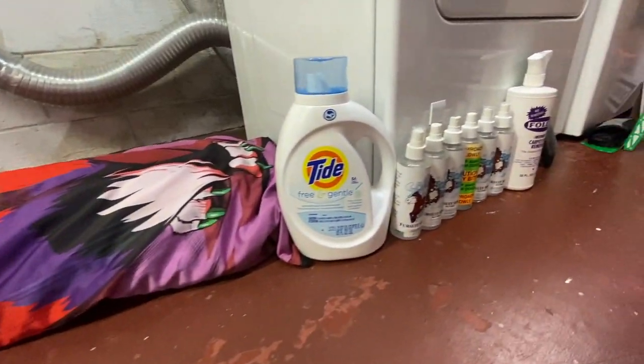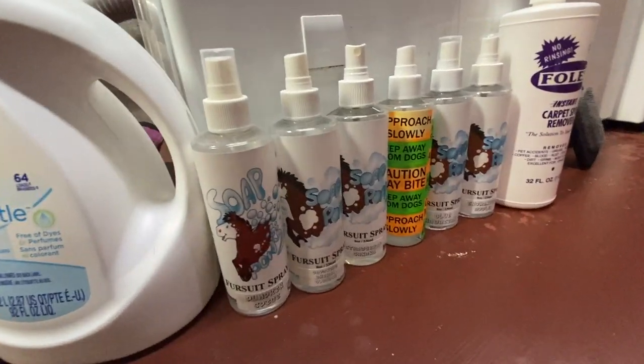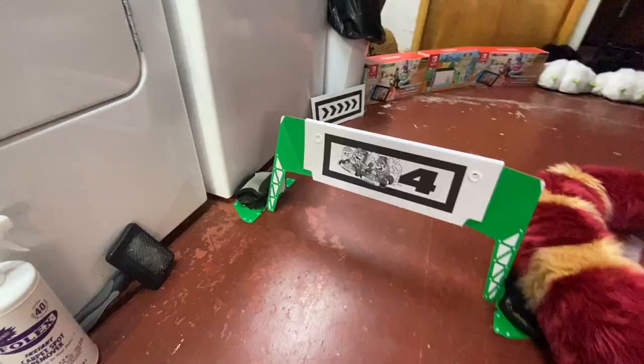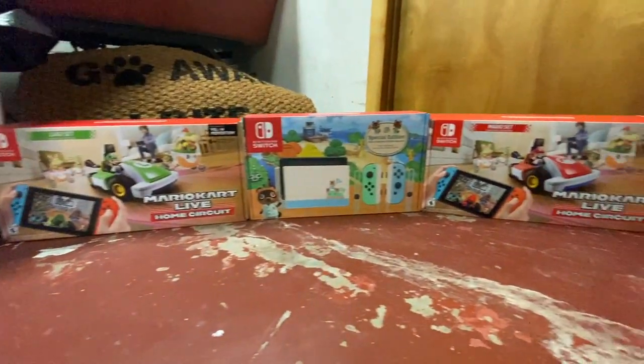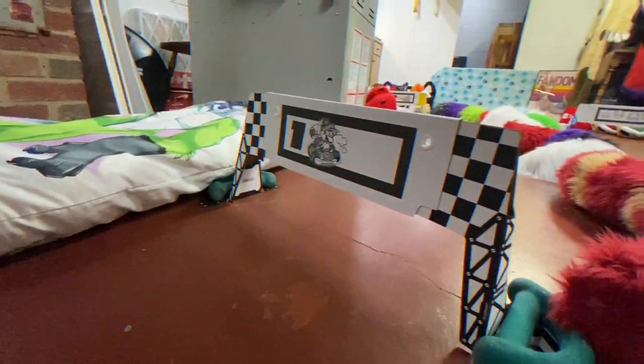We got the Majira body pillow. Past the Majira body pillow, we have the fursuit cleaning section — laundry detergent, lots of fursuit spray, and of course Folex and a brush. And then that's checkpoint number four. Drive past that, just some nice little decoration, followed by some fursuit paws and this big fox plushie. And you're back at the beginning. Let's go!